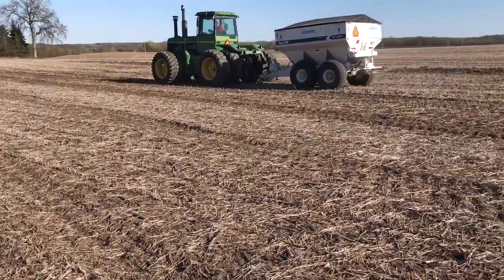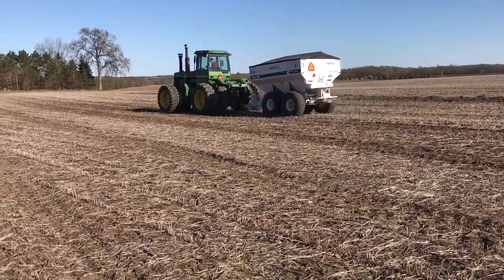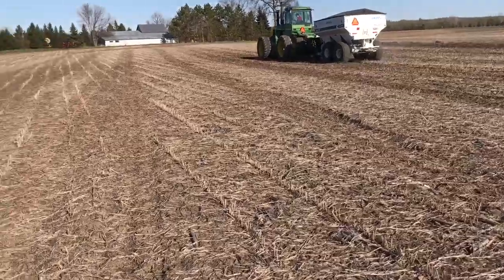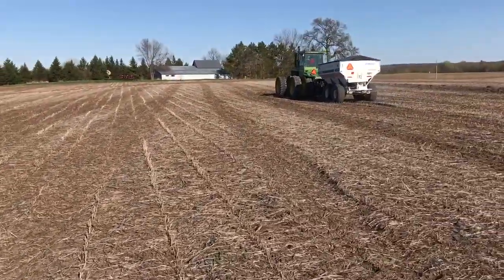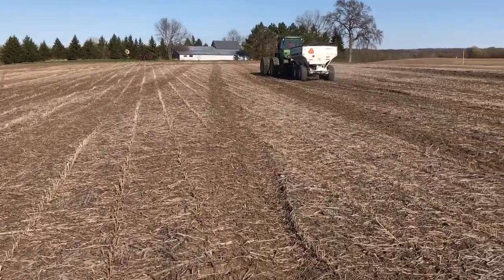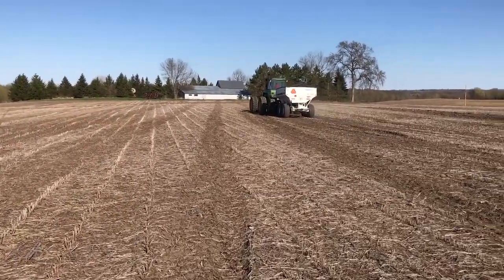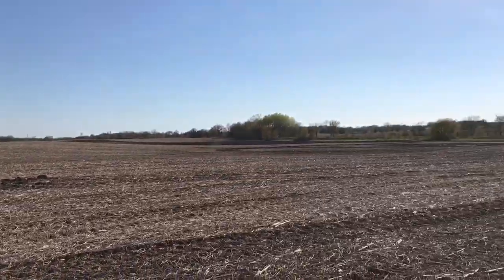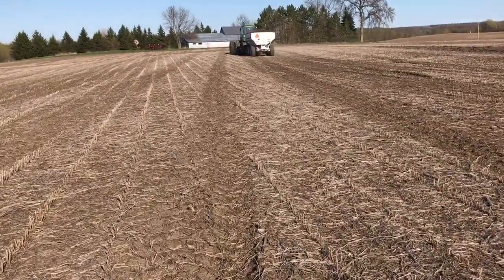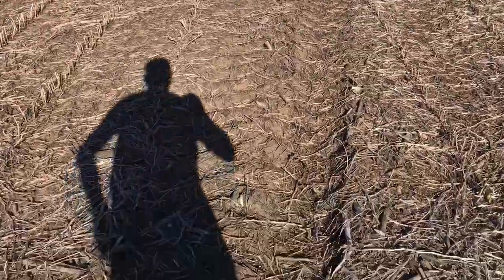I'll check it here just to make sure there's even spread. Some people are like, holy smokes, that's a big tractor. It's a four-wheel drive, but it's actually kind of nice because it helps float it across the ground. So you've got a lot of hills, a lot of wet spots, and the four-wheel drive and lots of tires helps it float a little better and pull it through those wet spots.